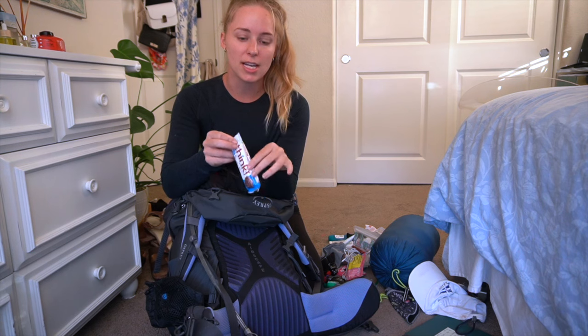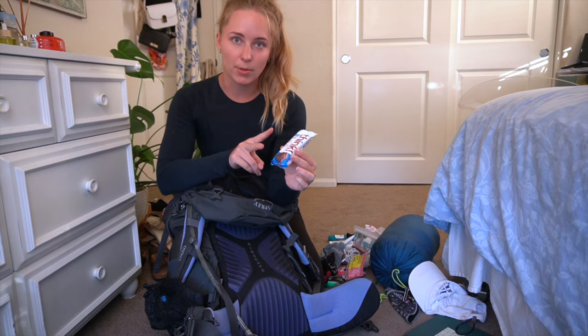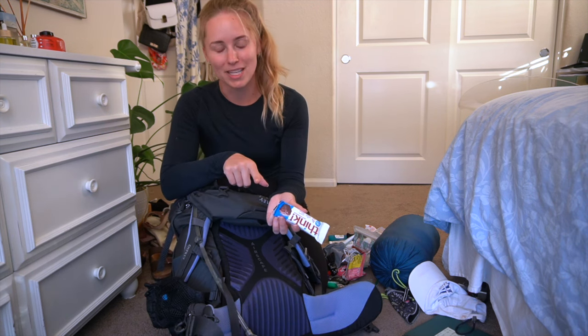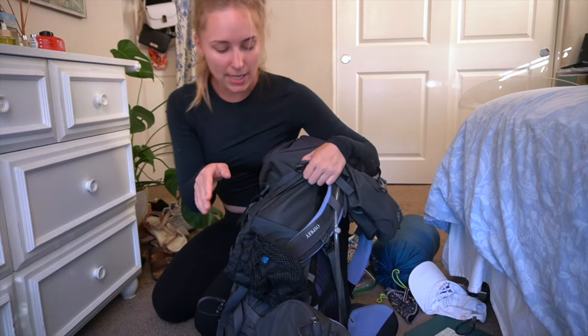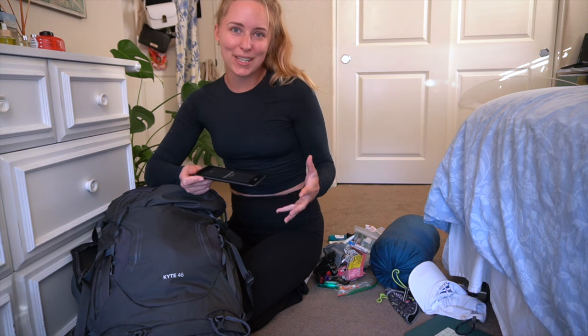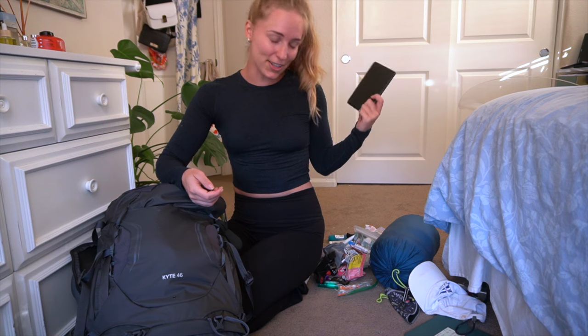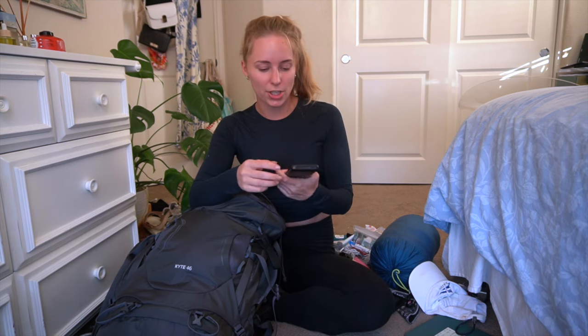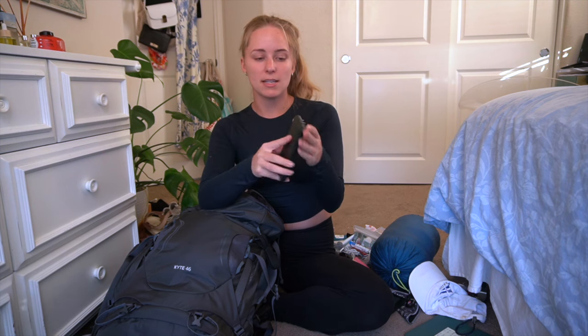I bought three protein bars, ideally for lunch each day. I ate one on the first day. On the second day I went to Airport in the Sky and was still full, so I ate the second bar once I got back to my car on the mainland, and the third one I never ate. I also have my Kindle to read at night — I tried to read but just fell asleep, I was so tired. And my 10,000 mAh battery pack, which I fully charged before going. After my last charge I still had about 30% left. Definitely bring a battery pack. This one has built-in cords, so you don't have to remember them separately.